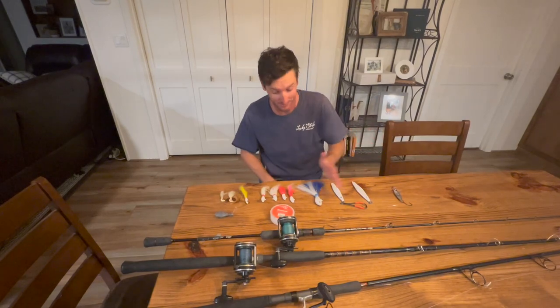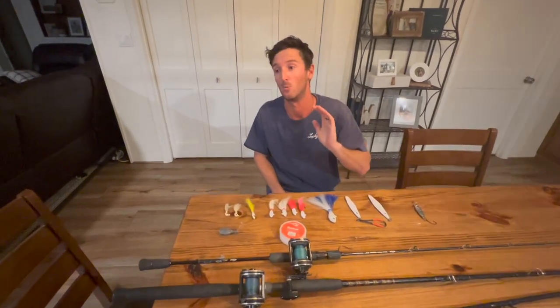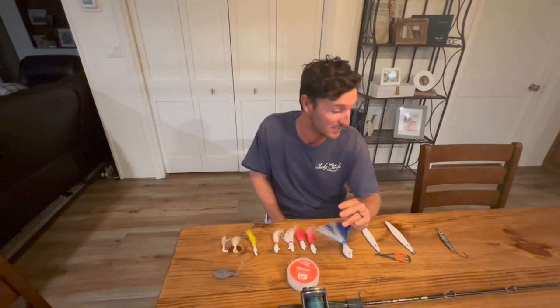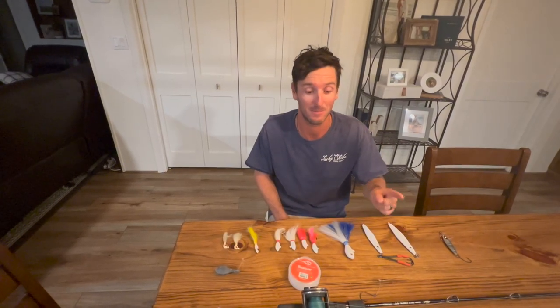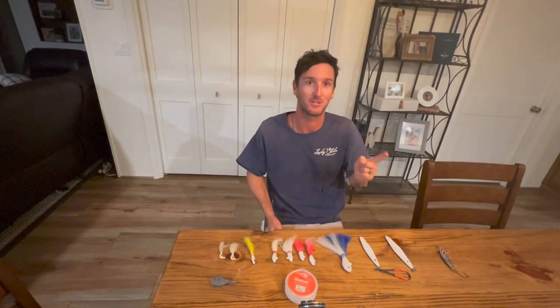All right guys, as you saw, all of these techniques work very, very well. Justice, James, myself, and my dad caught way too many red snapper — it was way too much fun. Every single one of these techniques will work on the given days and given currents. I hope you guys liked today's video. If you want to book a trip with us and red snapper fish, I'll leave the link to my website in the description below as well as my Instagram. Click the link here to subscribe and over here to watch more videos. I'll see you all in the next one.